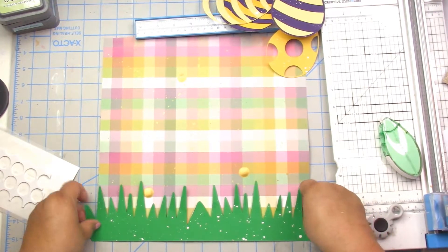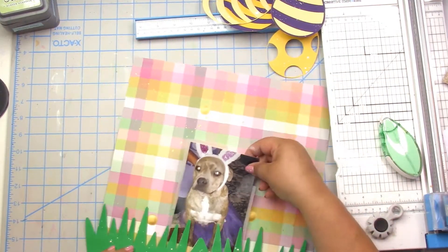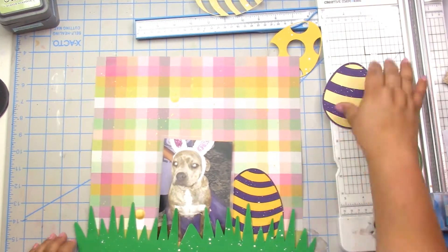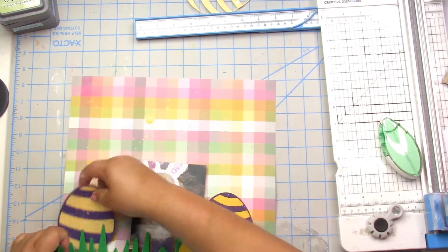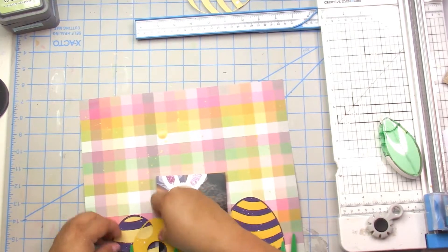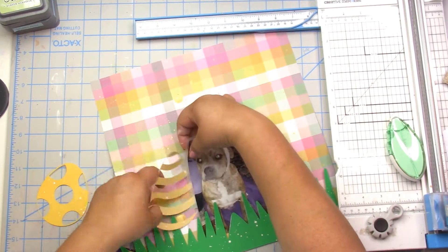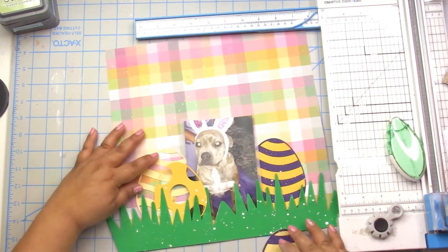She's got her little tutu — that poor dog! It is so cute and so funny, so I had to scrap it. I put a little vellum behind it, and then I back some of the eggs. That colored cardstock is actually from Ellie's Studio — the two yellow shades.